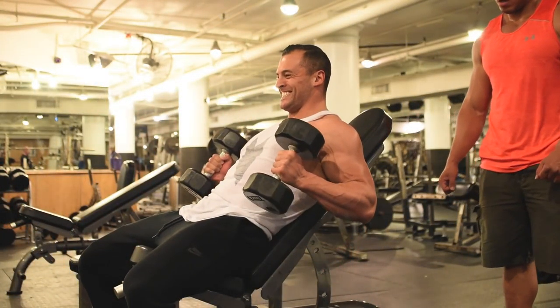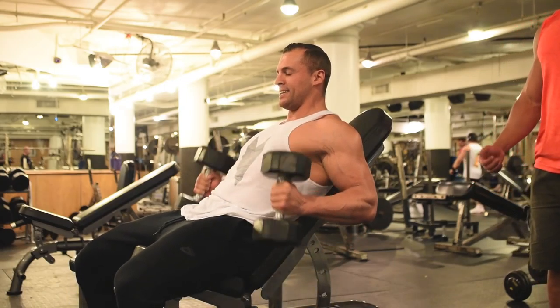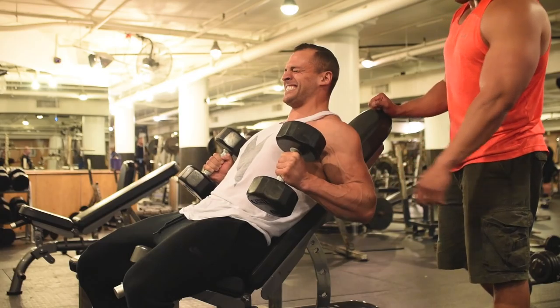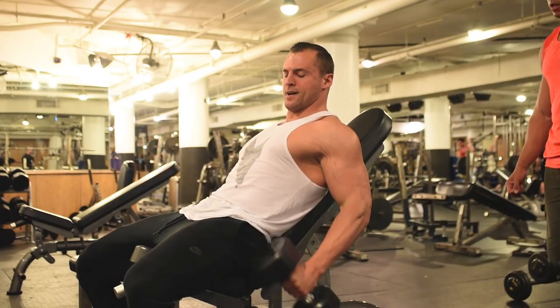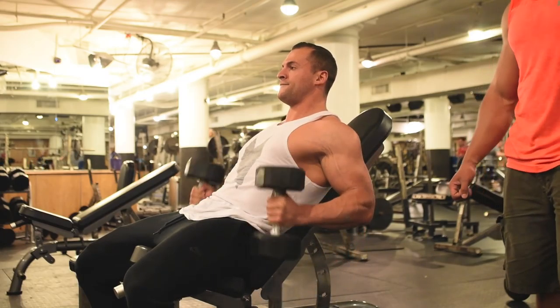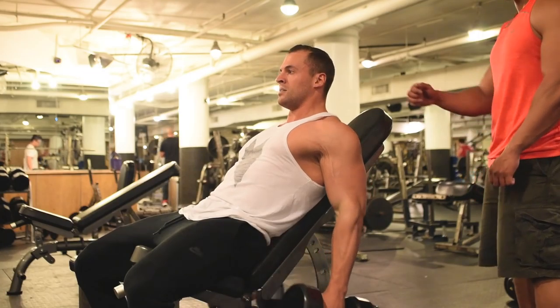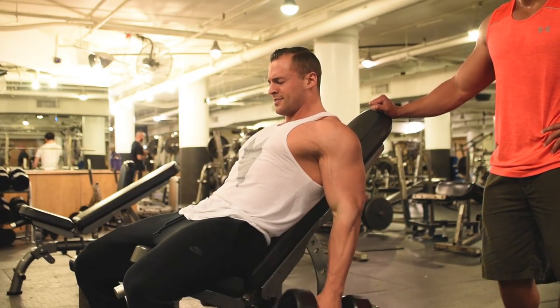Next up, we have incline hammer curls and we supersetted these with some skull crushers. For the hammer curls, we used a moderate weight, leaned back, and got a full stretch on the bicep — all the way down on every rep — then pulled the forearms to the bicep and got that full squeeze. Big squeeze on those. How big is the squeeze? Huge.